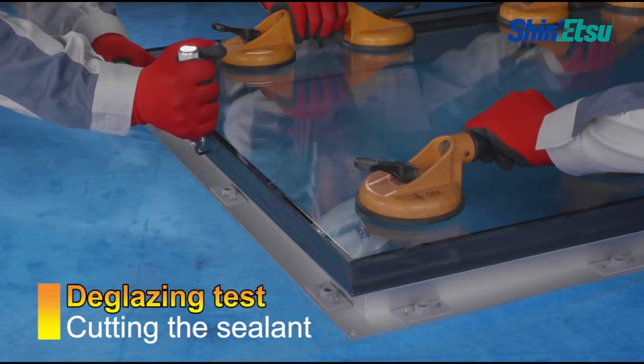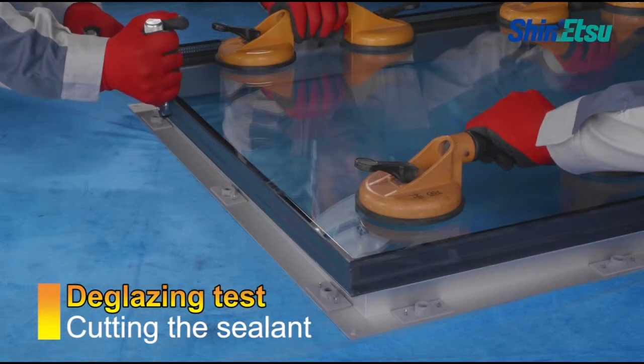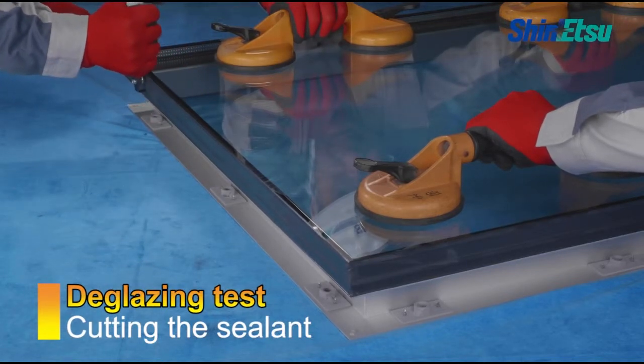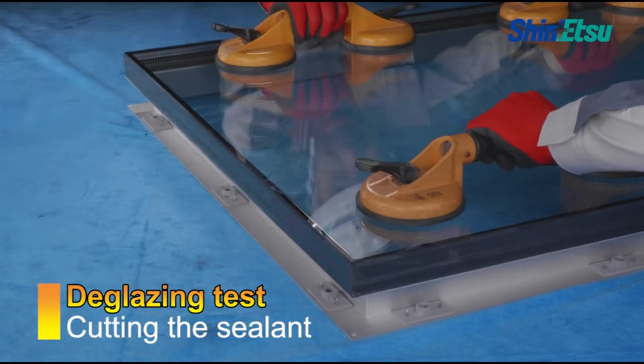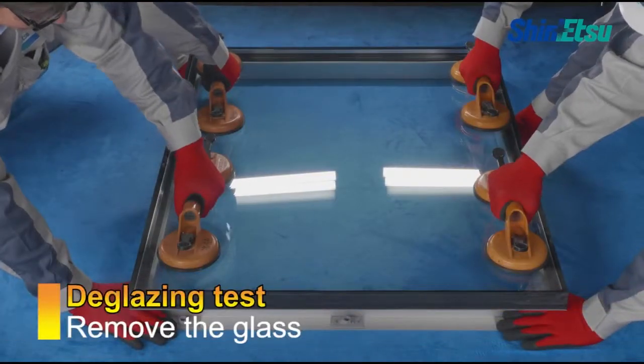First, cut the sealant and spacer materials with a knife, leaving a layer of 1-3 mm on the substrates.